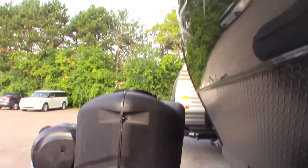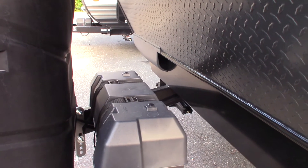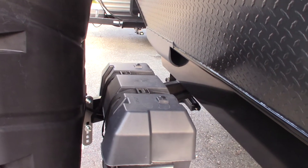This comes with two LP tanks — two 30-pound tanks with an automatic changeover regulator. You have two deep cycle marine batteries wired together at 12 volts, so it still puts out 12 volts but it doubles your storage capacity.